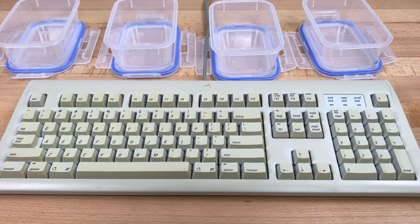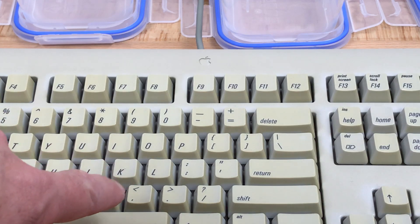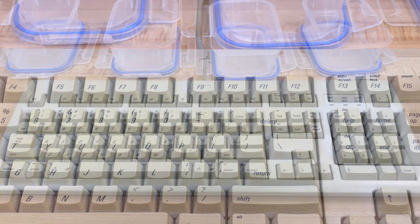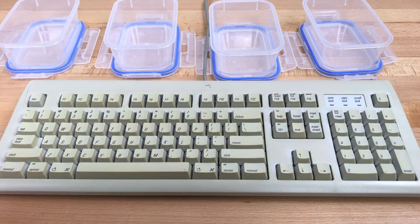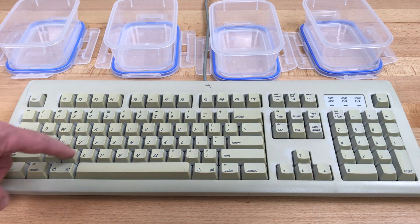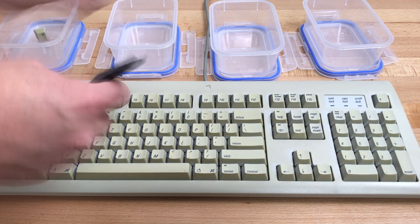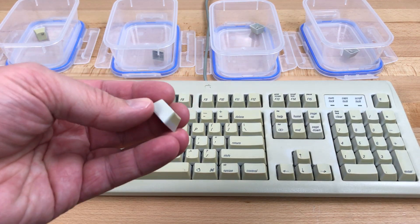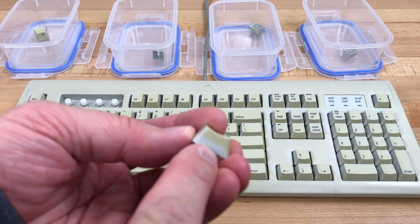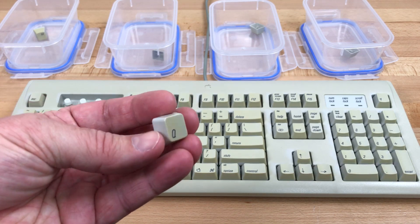We need to pull some keys off the keyboard to put in each of the four bins. These keys are fairly yellow, but they have these nice shadow lines on them to show a contrast with some areas that are almost completely un-yellowed. I'll select some adjacent keys — F1, F2, F3, F4, and in the bins maybe some from this area and some from the numpad. See that nice tan line there? So we'll have a nice area to compare with un-yellowed.